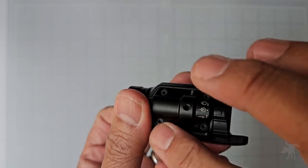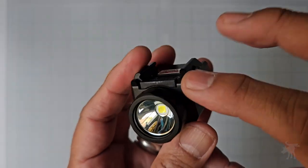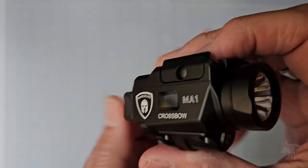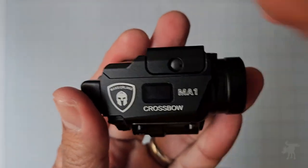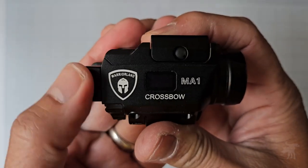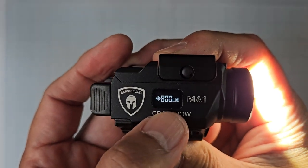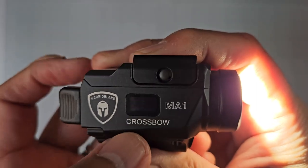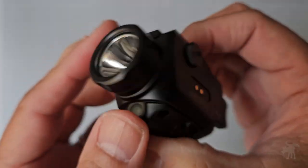It also has a built-in piggyback laser as well as a Cree illuminator, and it is an internal rechargeable battery. But the most unique feature is that it has a display screen. When you turn it on, it shows you how much battery life there is, as well as how many lumens it's outputting. That is the first weapon light I've seen that has that feature, so that is quite handy.